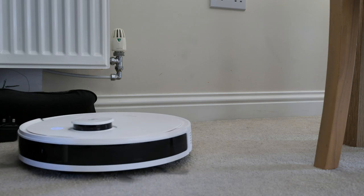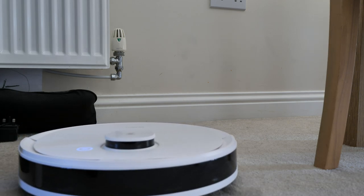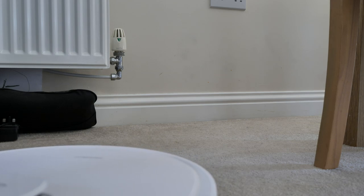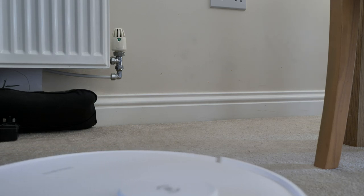The suction is great — it's a powerful vacuum. We only have a short pile carpet and a hard floor kitchen. Maybe thicker, longer carpets might cause it to struggle a little bit, but for where we've been using it, it's been really good.